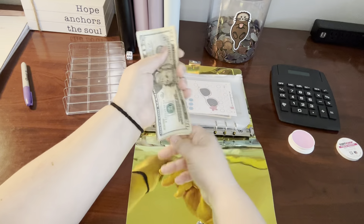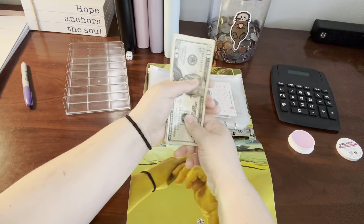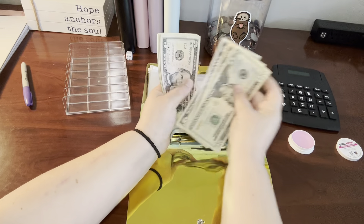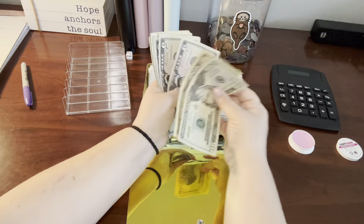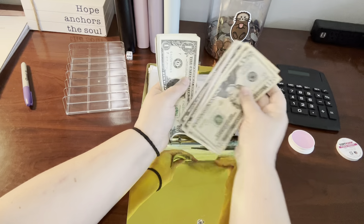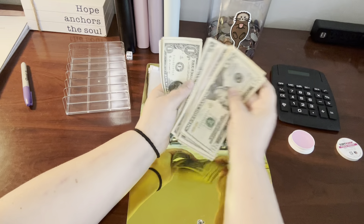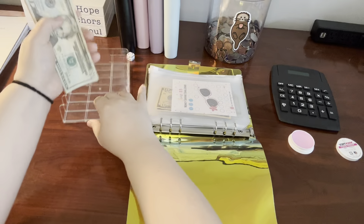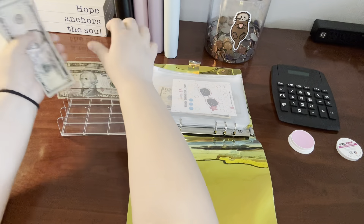So this was rollover from our wallet. Let's go ahead and give this a count. We have $20, $35, $45, $55, $56, $57, $58, $59, $60, and then $1, $2, $3, $4 — $64 remaining from our wallet that was left over.